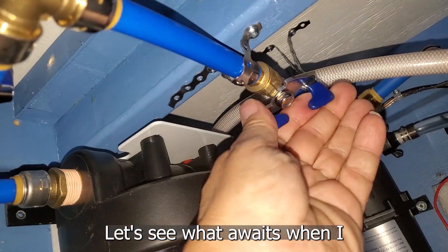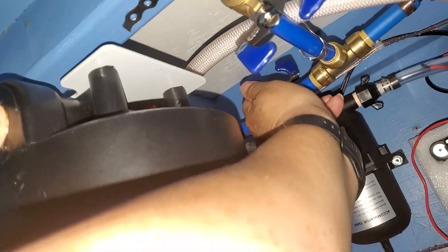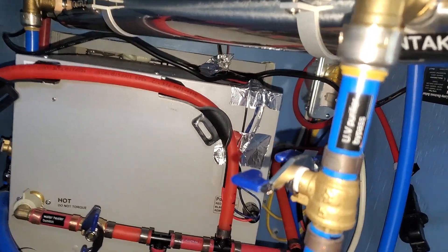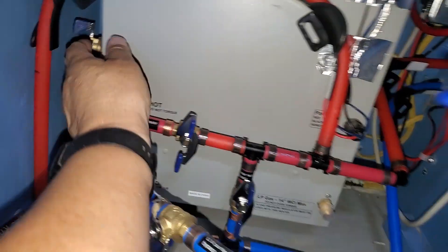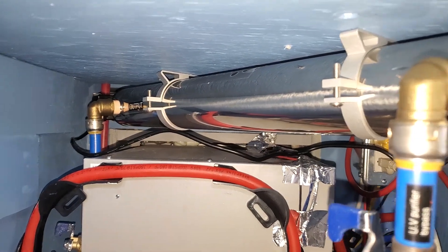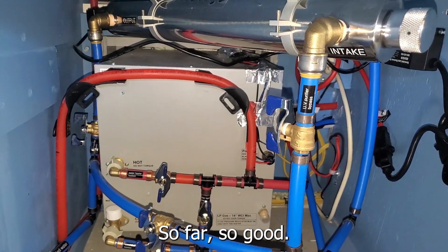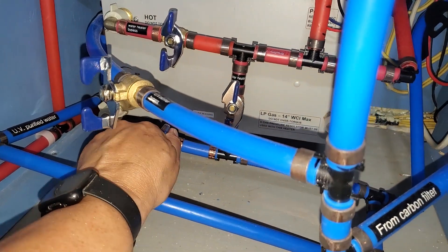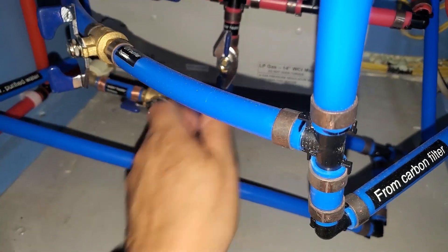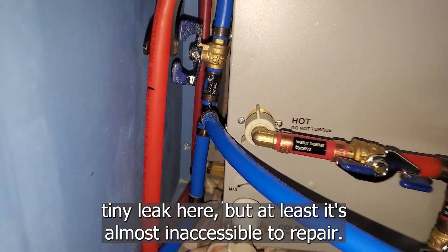Let's see what awaits when I turn off the bypass for the carbon filter. We have leaks. Let's see about the UV purifier — so far, so good. And finally, the water heater. There's one tiny leak here, but at least it's almost inaccessible to repair.